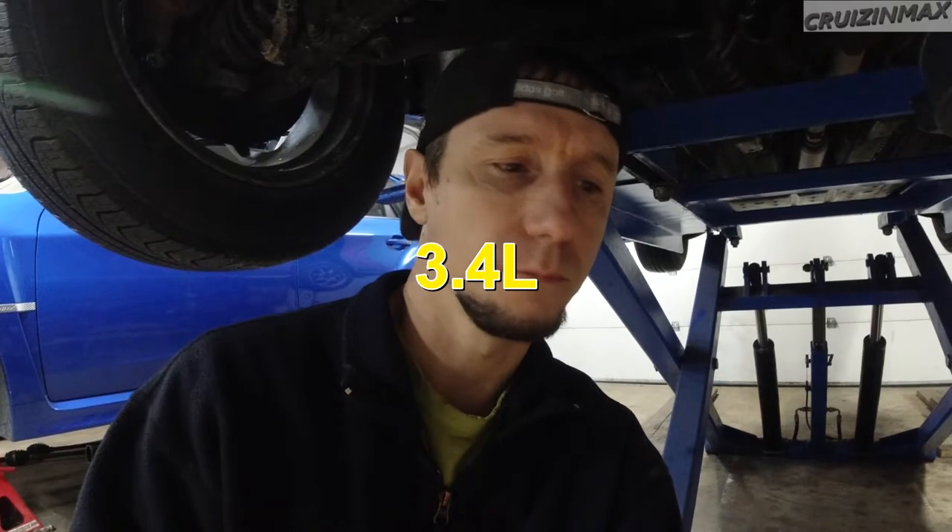I don't know how many oil changes I've done over the years, but plenty of times a little bit of oil came out. I remember doing an Oldsmobile with the 3.0 — or maybe 3.3 — engine, from the 90s, and literally half a cup of oil came out of that filter.